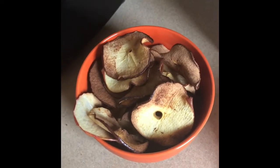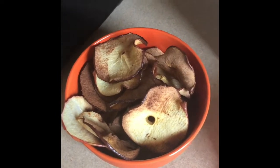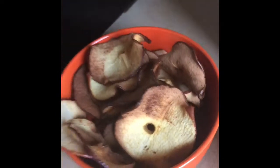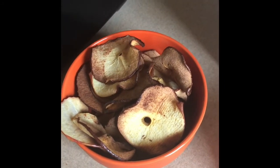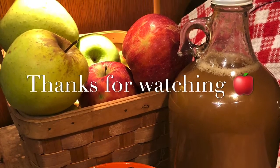An hour and a half later, this is what they all look like — one bowl from two apples. So you can eat them the same day. That's my snack.